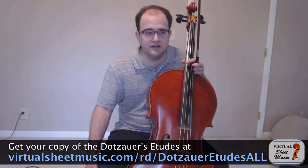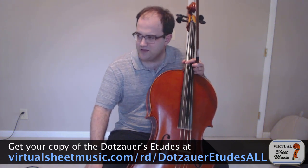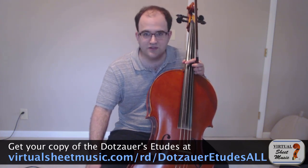I hope that was somewhat clear, and I hope you enjoy practicing this etude. I enjoy teaching the Dotsauer etudes very much. They're very instructive, and even as a professional I take a look at them once in a while just to make sure that everything is working okay in my playing. I definitely recommend them — most of them — to any of you who are looking to work on a particular specific technique.